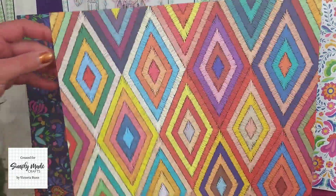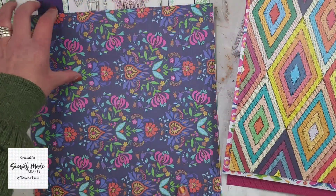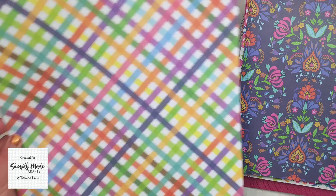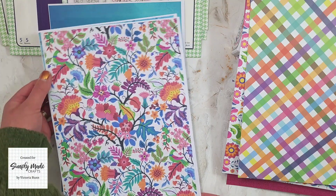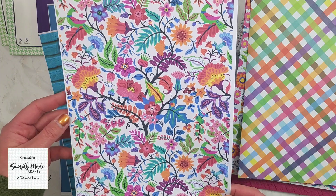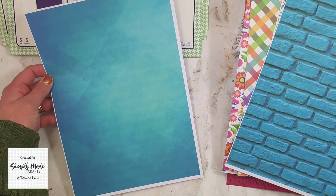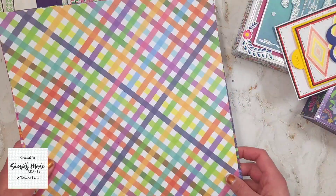Then we have this one — you could have it either way, perfect for masculine cards. Then this one has to be my favorite. Then we have this one. For the ones I've printed onto A4, we also have this one — you will get it in 12 by 12 — we've got this brick wall design, and then we have this one. How gorgeous are those patterned papers!